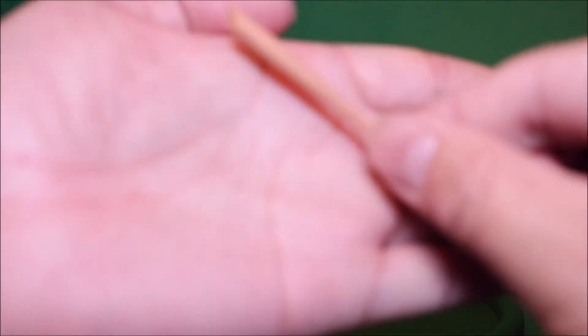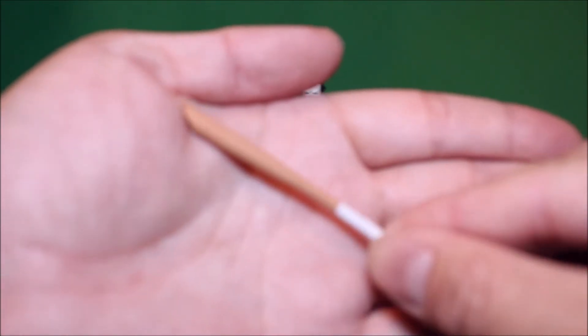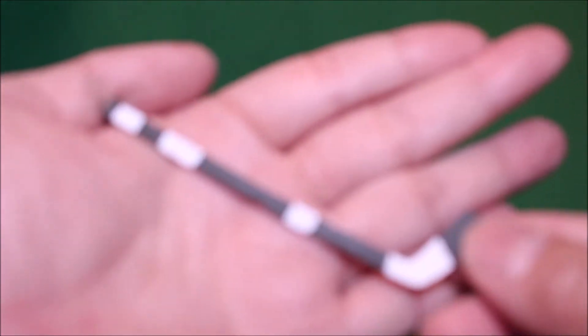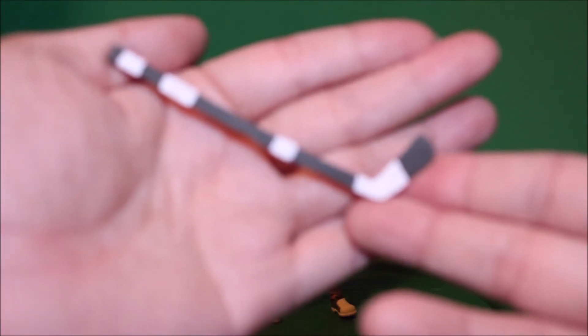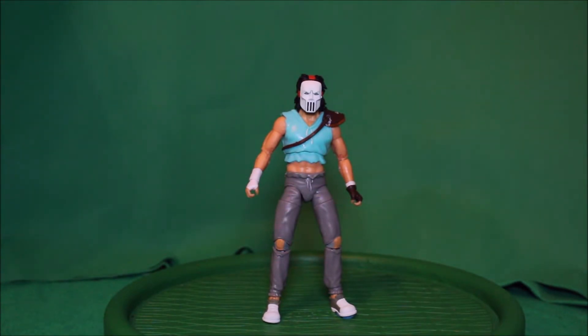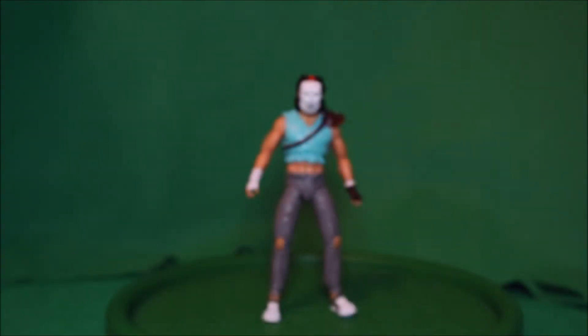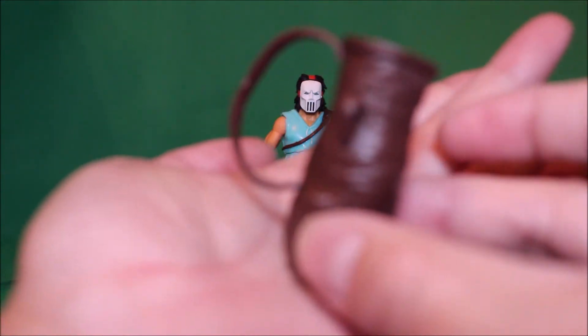And there is Casey Jones's bat. And there is another Casey Jones hockey stick. And here is another pair of Casey Jones hands. And finally, here is Casey Jones's bag where he puts his weapons in.